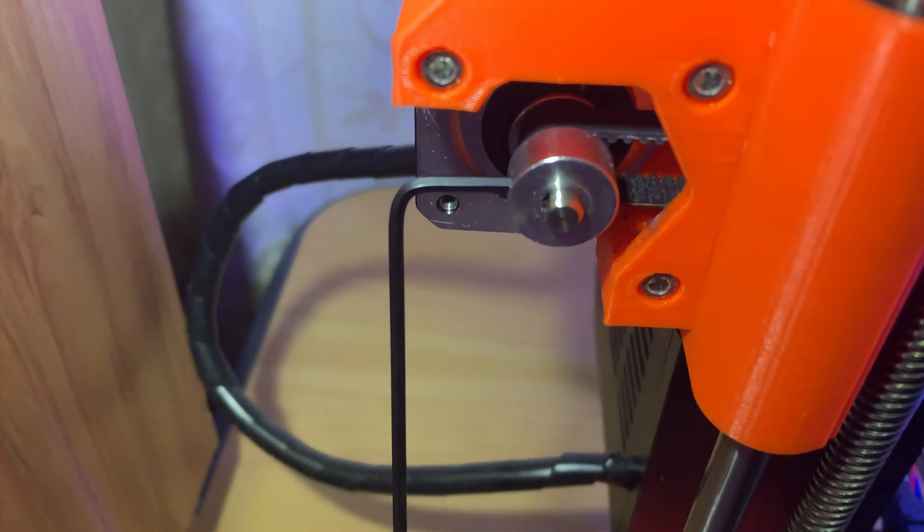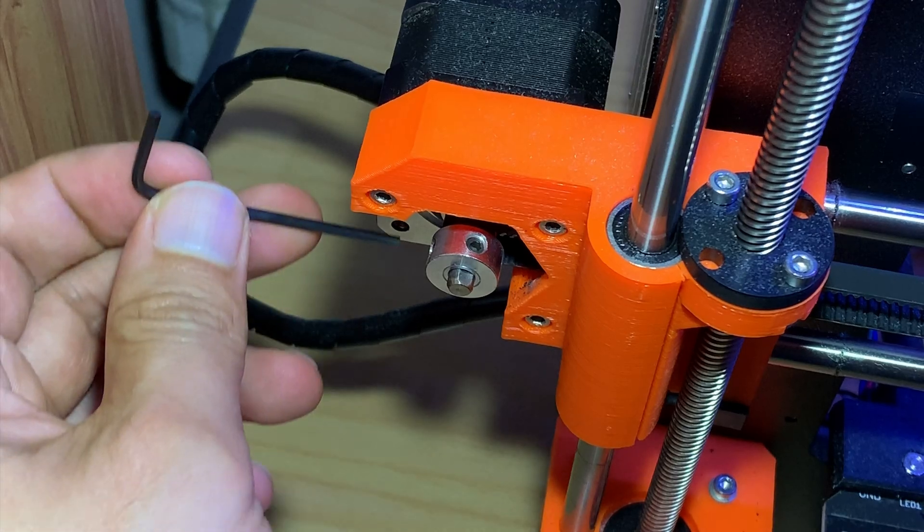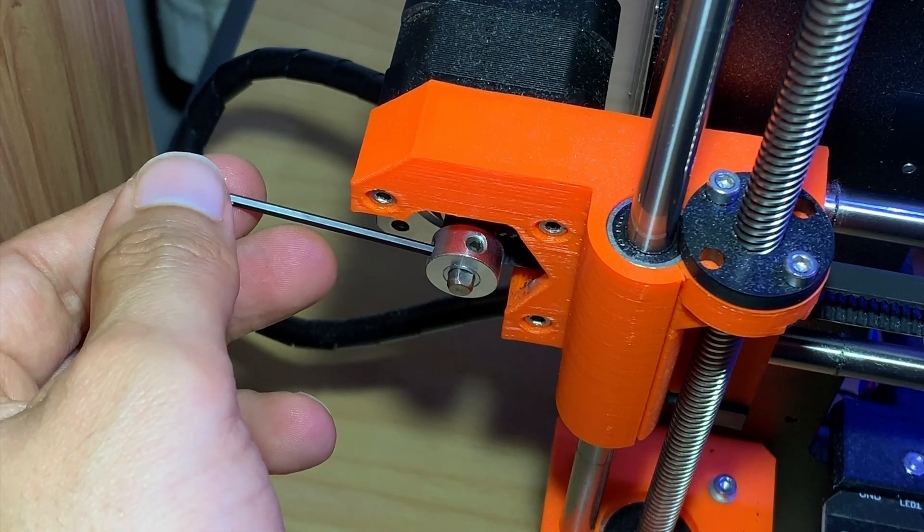Luckily it's actually a pretty easy fix. Move the pulley back into the correct location, allowing the belt to move freely, and then simply tighten the screws on the pulley so that when the stepper motor rotates the pulley doesn't slip.